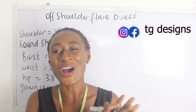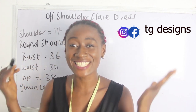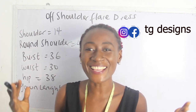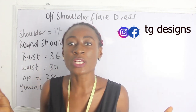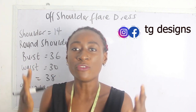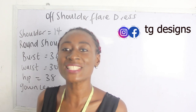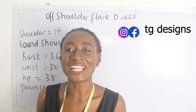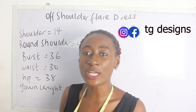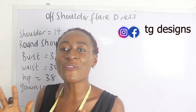Hi guys, welcome to my channel. If this is your first time here, thanks a lot — don't forget to give this video a thumbs up, like, share and subscribe. In today's tutorial we are going to make a simple video on how to cut and sew your off shoulder flare dress. The basic measurements required are round shoulder, bust, waist, hip and gown length.